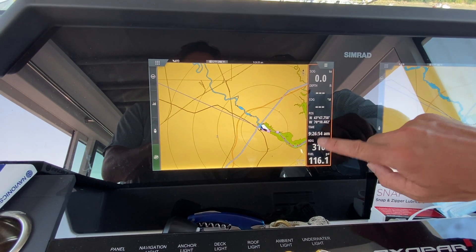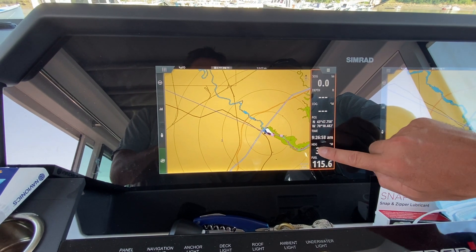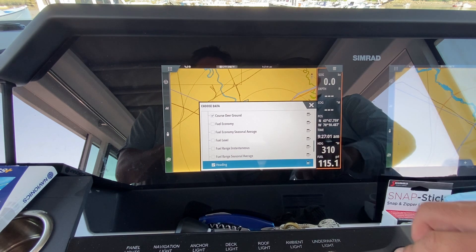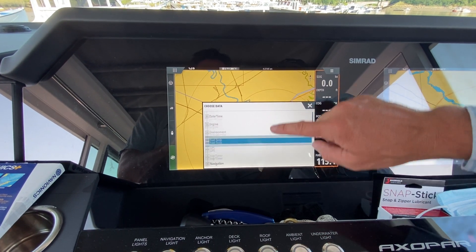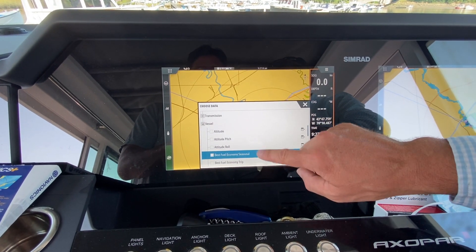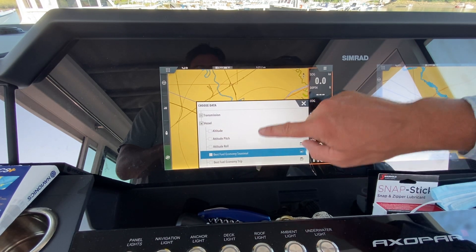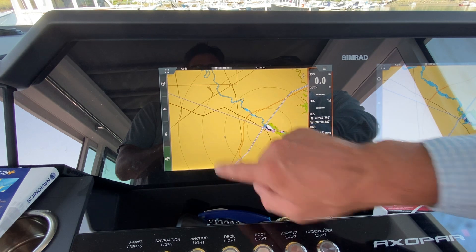I want to show you how to change the data points on this sidebar. Press and hold on the screen and menus will appear that you can scroll through. For heading, go to Vessel and scroll down to check the heading box.